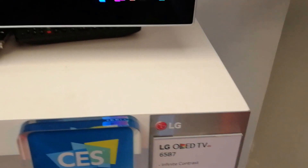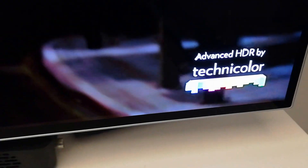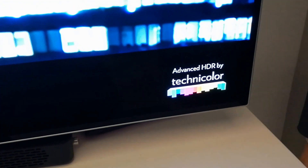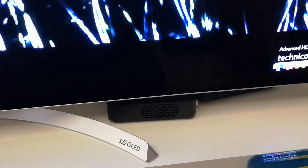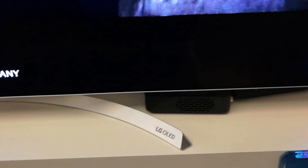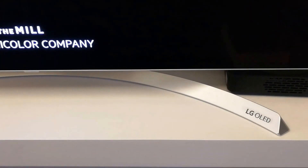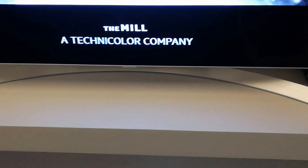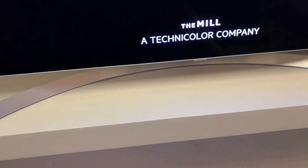So this is the WebOS 3.5 — the main difference from the previous B6 is the design and the picture quality, which has been brighter and enhanced. In terms of features, you have all the HDR for this model, and improvements in brightness and color.